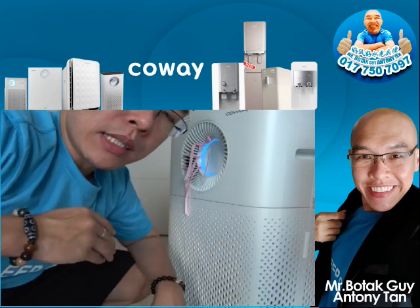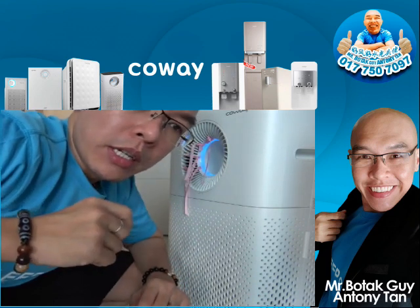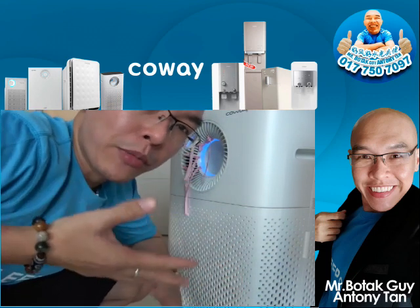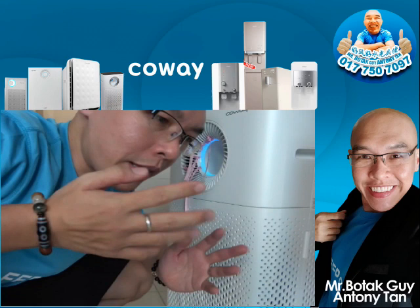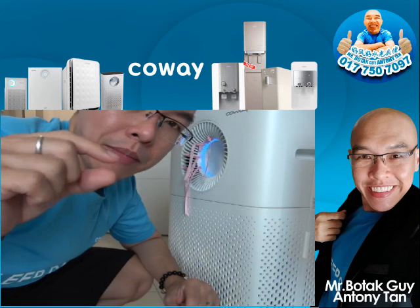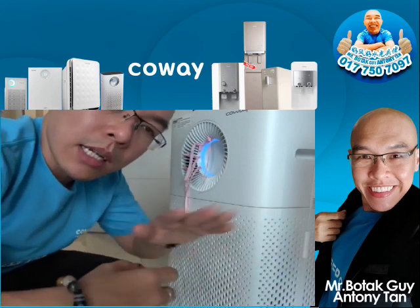The fourth and final filter is the AC deodorization filter. This is the only filter that can absorb and eliminate odors — like horrible smells when you're cooking at home. For people who smoke inside the house, you can sometimes still sense the cigarette odor even when the person who smoked is no longer in the room. That's because the smaller the particles, the longer they sustain in the air.